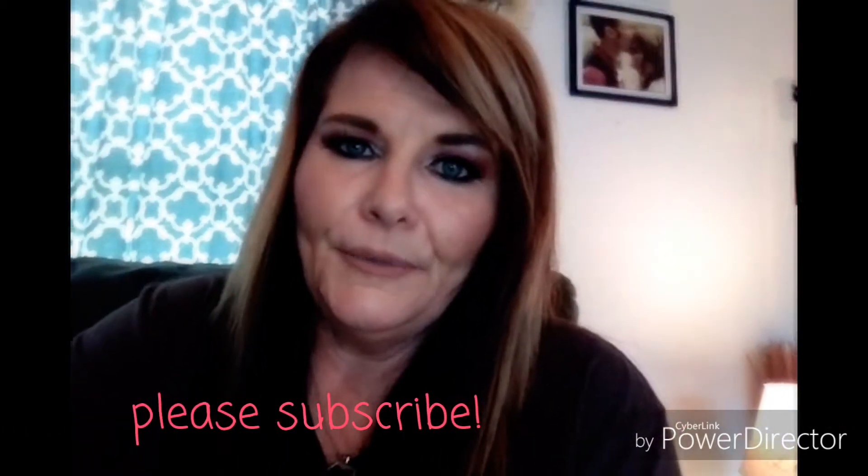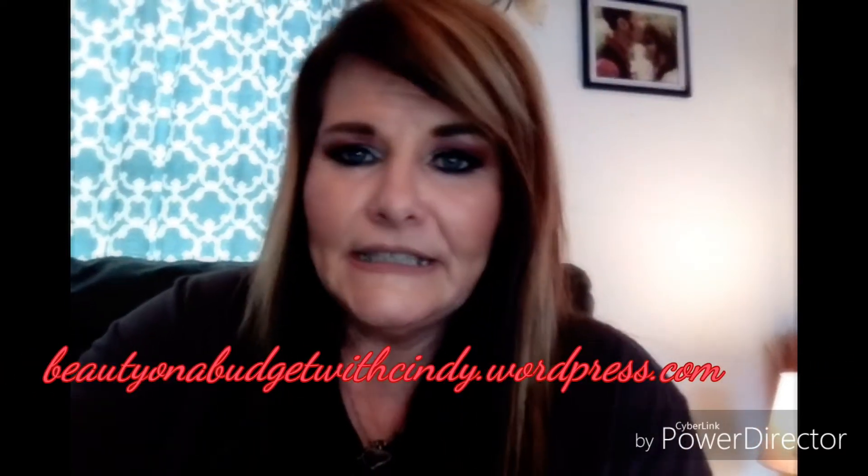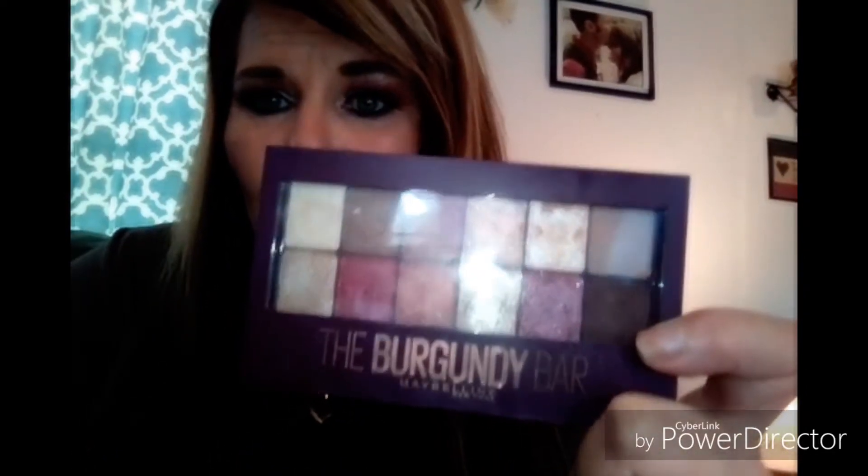Hi everyone, welcome back to my channel. I just wanted to do a review on a couple of products. I was actually thinking about using them in my fall haul, but I just want to get to the point and show you a couple of things that I got that I really like. One of them is the Burgundy Bar from Maybelline, and the colors are just gorgeous. Let me open this up for you and I'll show you.